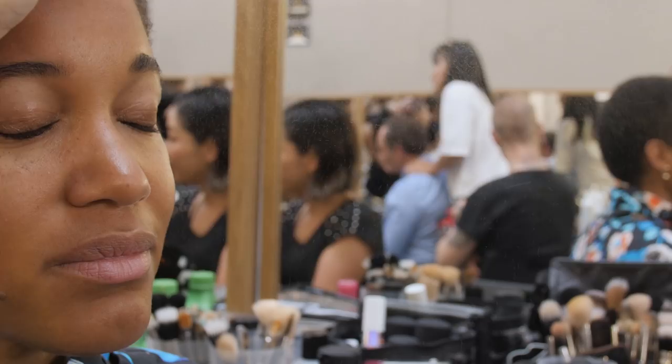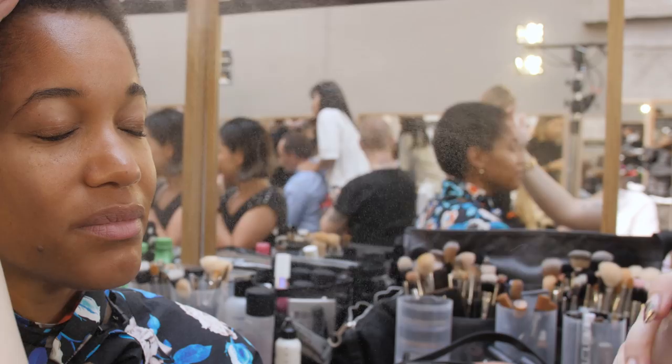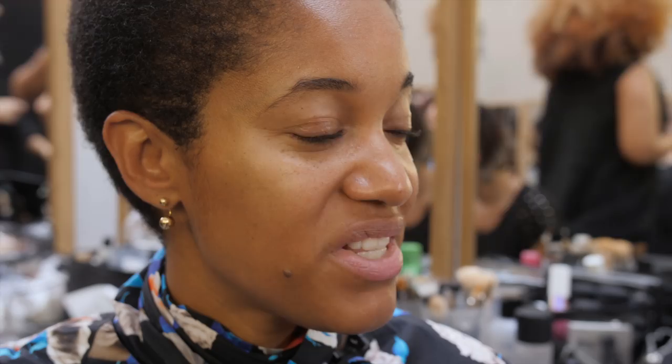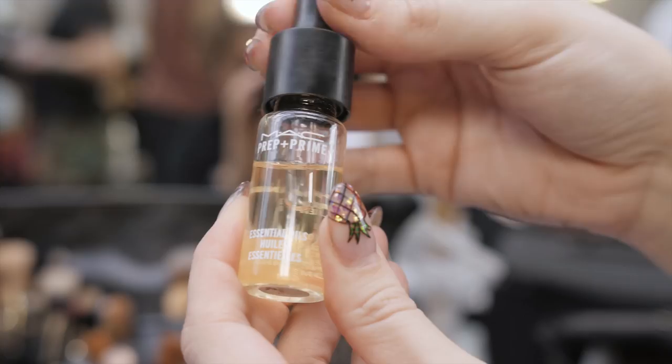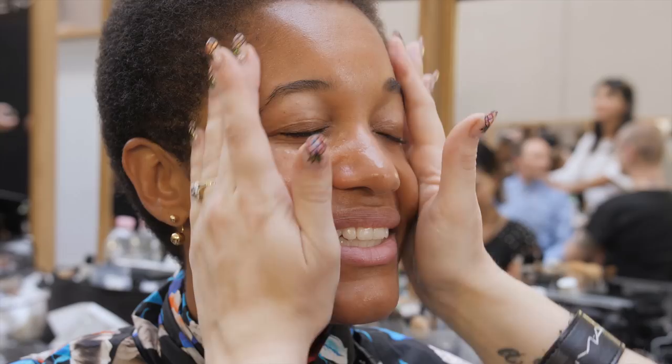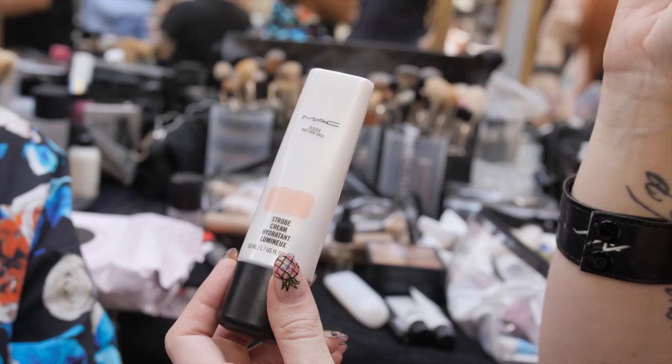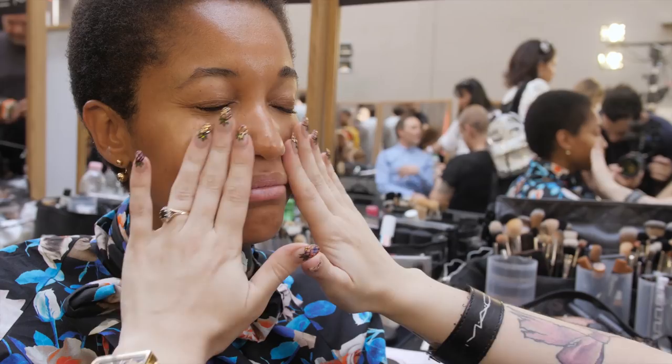I'm going to start with some Fix Plus — basically like giving your skin a nice big glass of water to drink. Then Prep and Prime essential oils; this one is sweet orange and lavender, which is going to help make the skin more of a natural finish. This is Strobe Cream in Peach Light, so it gives the skin a beautiful, fresh, glowy finish — it's got a little bit of light-reflecting particles in it.